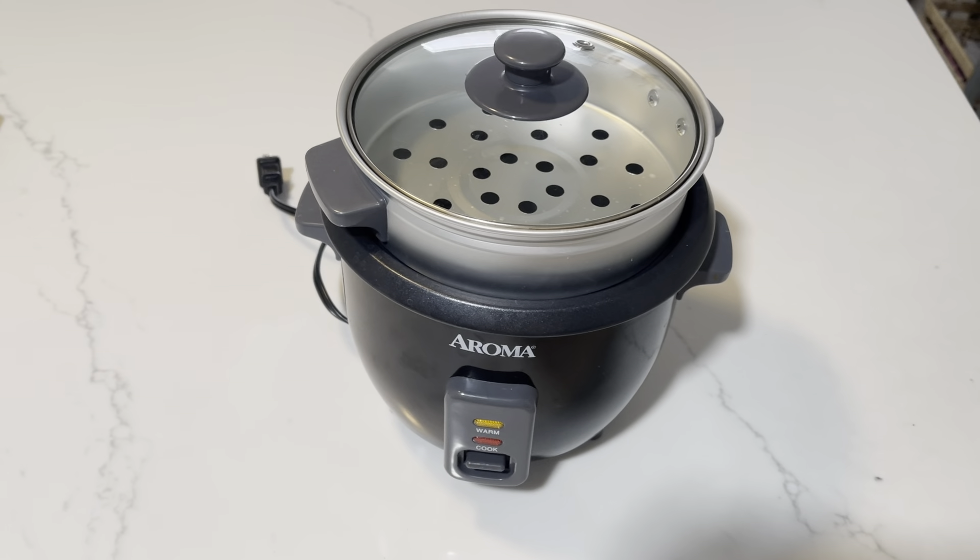Here I have the Aroma rice cooker. Anybody that has a hard time cooking rice, I definitely recommend this to you. This thing makes it so easy — all you got to do is just fill the cup that they give you with rice. It's a one serving size, well I think it's a couple servings, but it's one size.